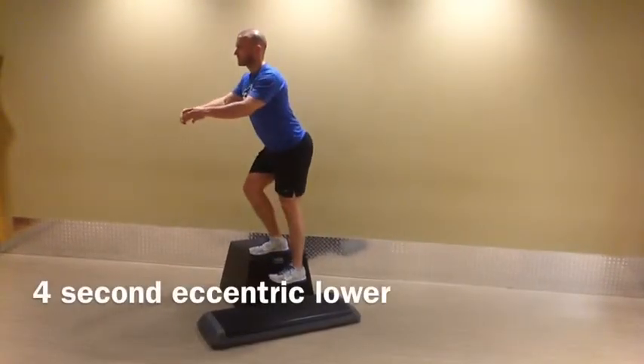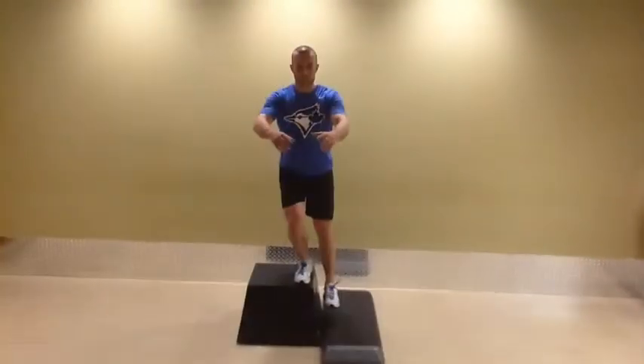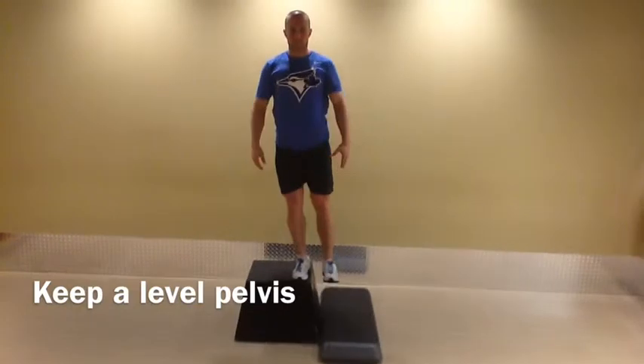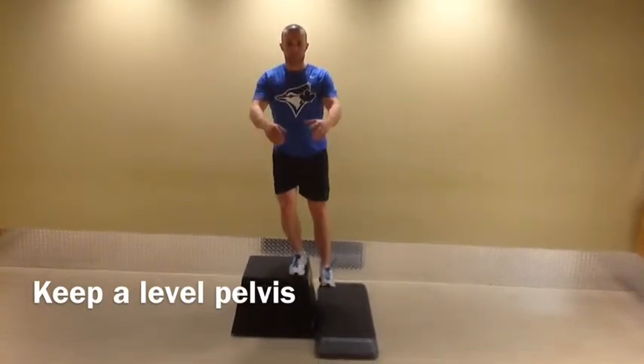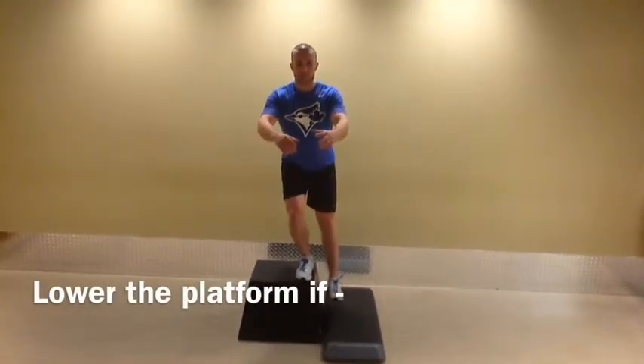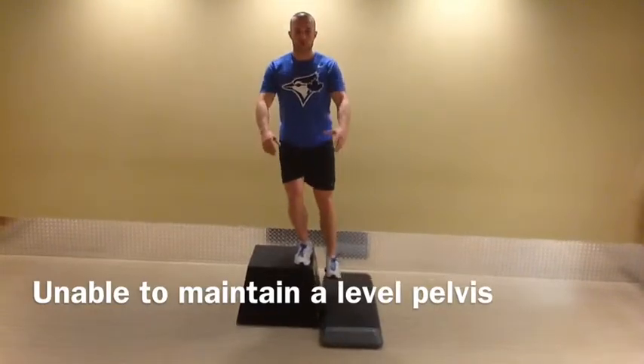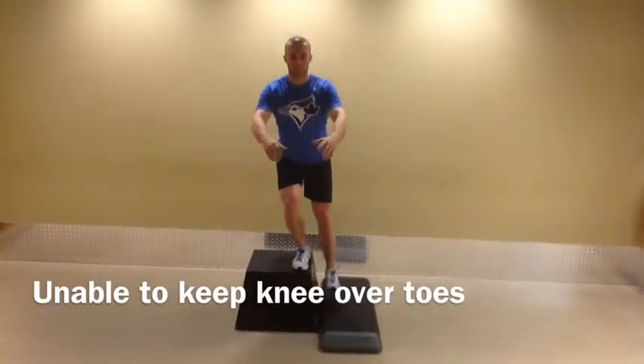It should take you 4 seconds to lower yourself to the ground, because this is a corrective exercise and you want to make sure that you're able to maintain a level pelvis. You want to lower the height of the platform if you find that you're no longer able to maintain a level pelvis or that your knees are no longer able to track your toes.